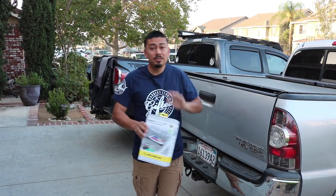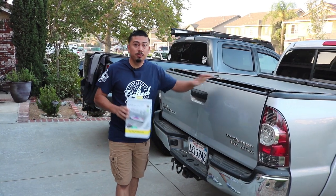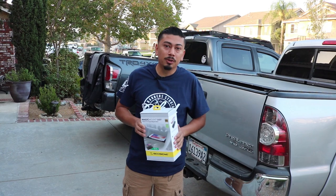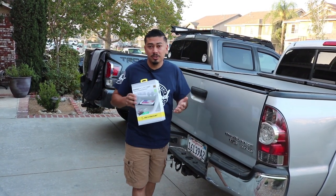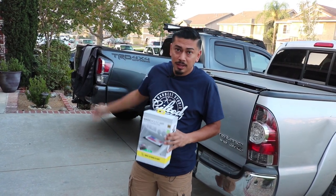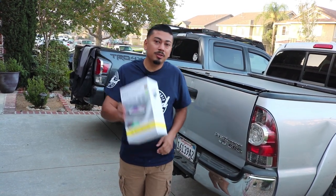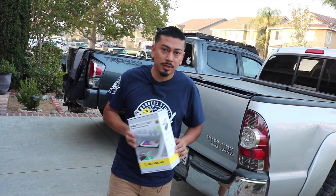Welcome back and welcome if you're new. In today's video we're going to be installing a wireless charger on a second gen Tacoma. This install is going to be plug and play, super easy to install, and it also looks factory. As you know, the newer third gen Tacomas already come with this, but if you have a second gen, this install is for you. Let's go ahead and get into the install — I'll show you what comes inside and how to do it.